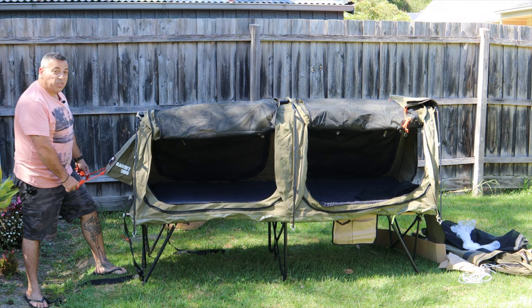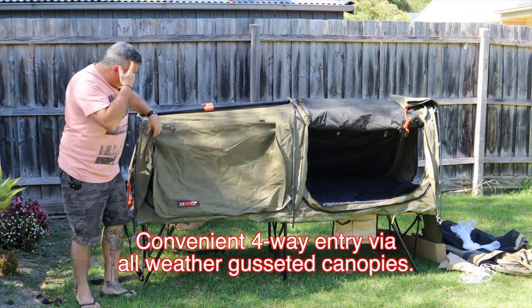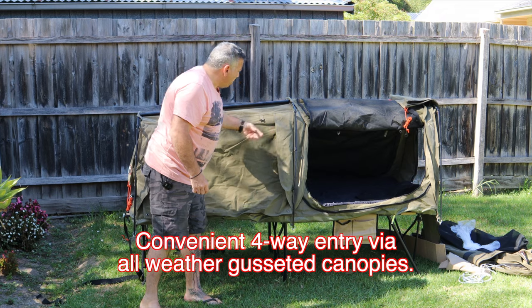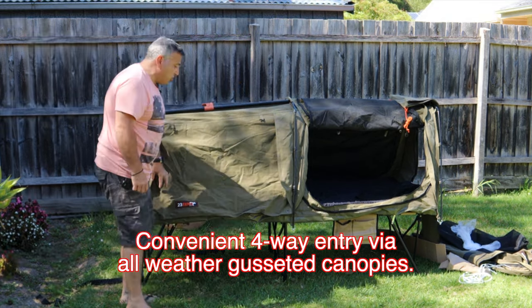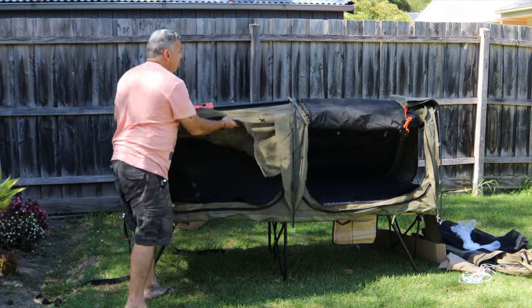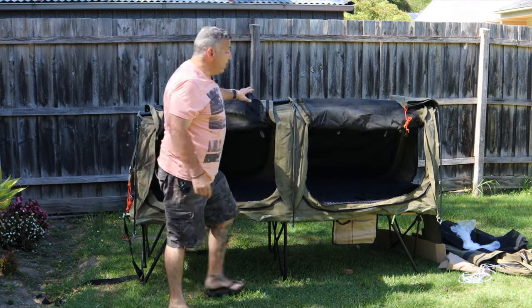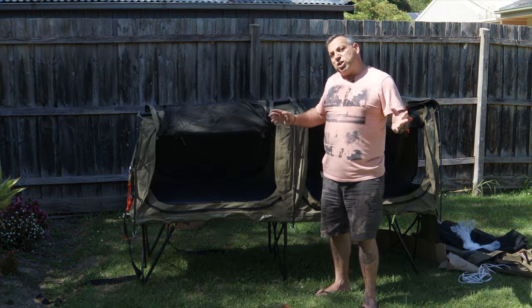I probably would have preferred one guy rope at each end, but not a big deal. The double zips open it up and get in a lot more ventilation. The flaps are really good — they've got flaps over each doorway, with ties at the top in case you want to leave it open. If it's good weather and the stars are out, these are one of the best ways to sleep.